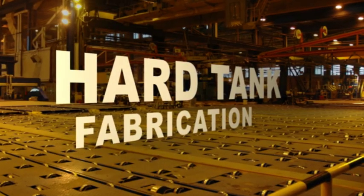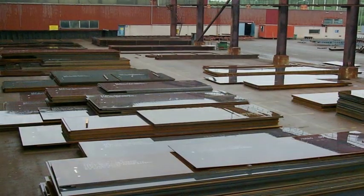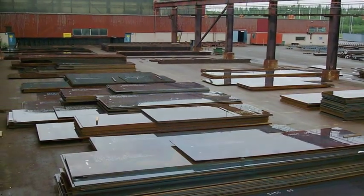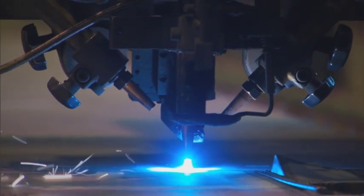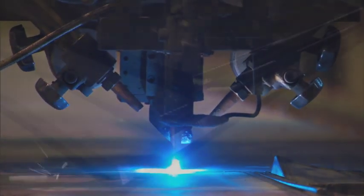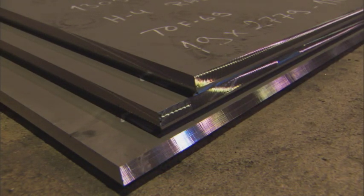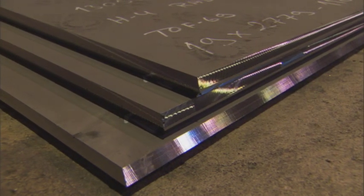Hard tank fabrication begins with the preparation of the steel materials, a process that involves blasting and priming. Moving through the workshop, steel plates are cut to the required forms. The plate edges are then beveled by machining — not flame cutting — to ensure high dimensional accuracy and a quality bevel for welding.